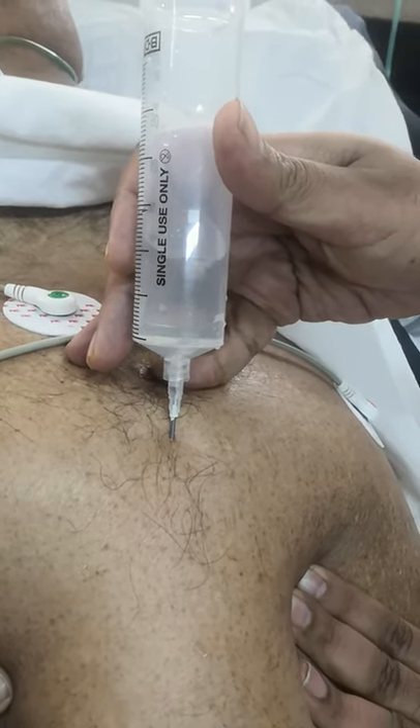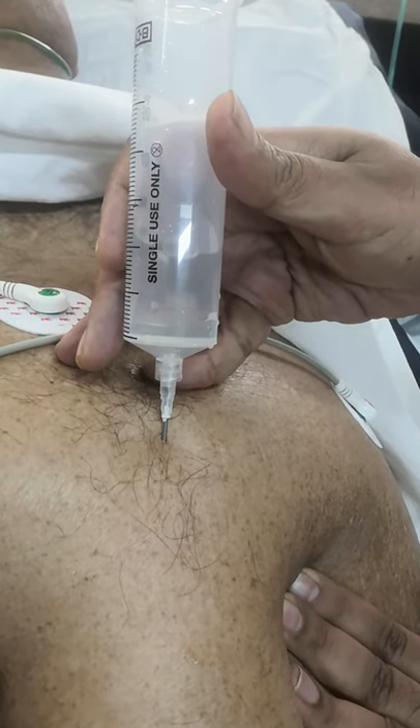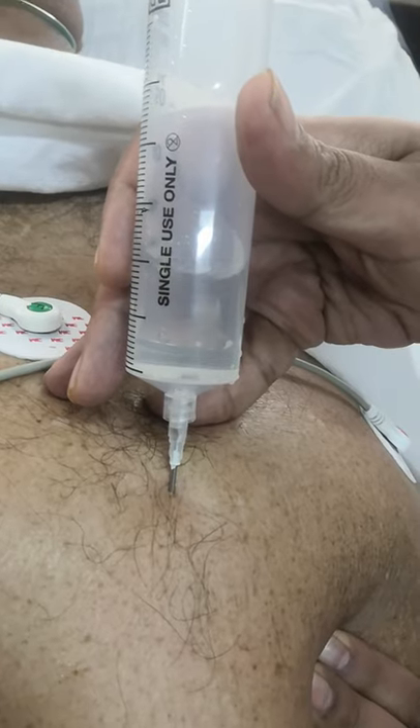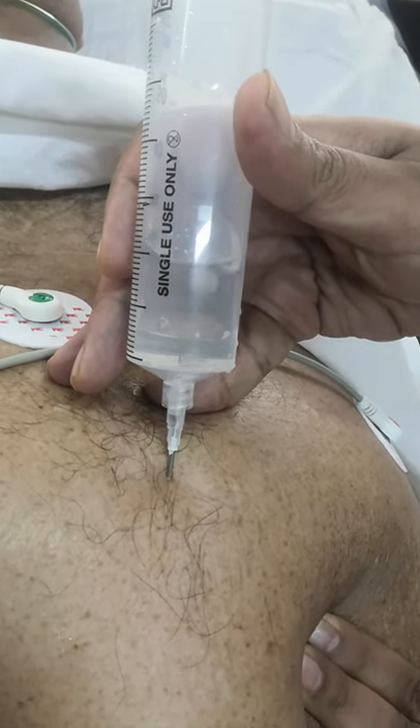So what we did, we simply put a needle inside with a water column above it. We have confirmed that now we are removing all the extra air in the peritoneum.